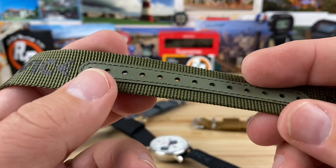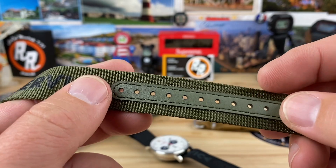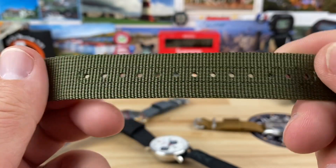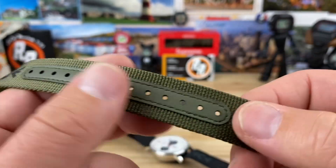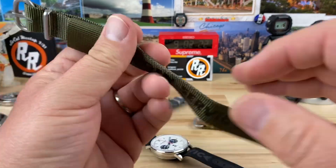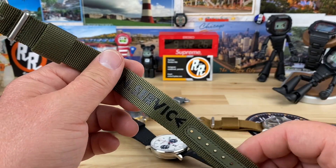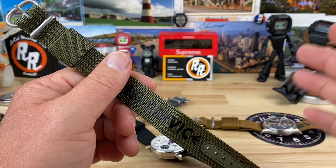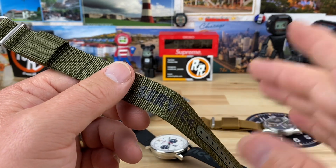They reinforced the holes, which are nicely spaced, with a bit of material sewn in. So this should wear really nice. There's the little Haviston logo down at the tail. These measure 270 millimeters in length and 1.3 millimeters thick. So you need a little bit of space between the spring bar and the case for sure. I tried one watch and there was no way I was going to get it in there, and thinner spring bars would be wise.